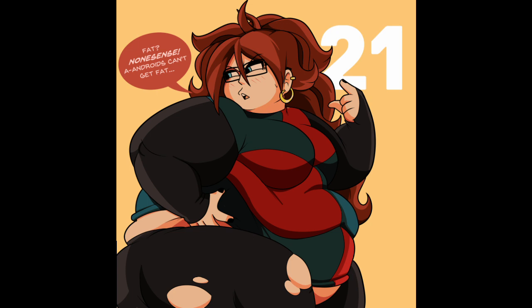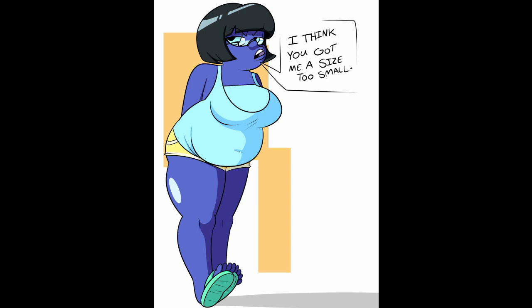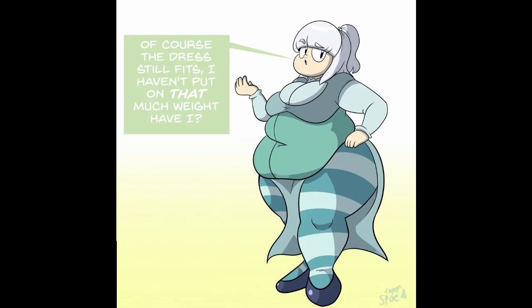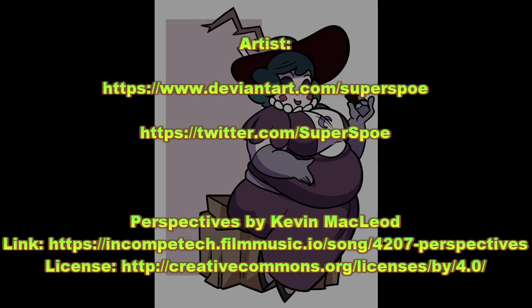Fat? Nonsense — androids can't get fat. Well, I guess this just disproved that. Android 21. Cool pattern top. Zircon. 'I think you got me a size too small.' That's not bad fitting — she looks kind of like a grumpy, dark-haired Velma, who is blue. 'Like a glove. And people say I've gained weight — my old freshman year garb still fits like a glove.' Like a very tight glove. Is this Trinity Fate's character? Epic. Of course the dress still fits. We seem to be just doing a series of people saying their clothes still fit. And that is all for this episode, everyone.